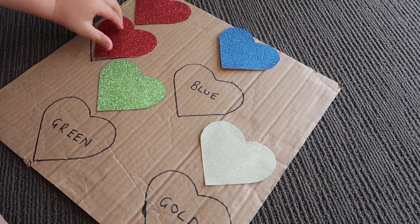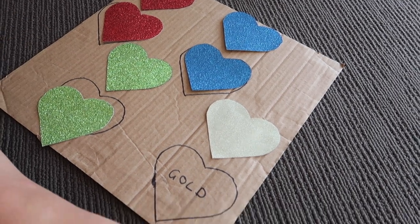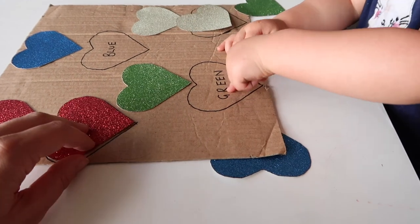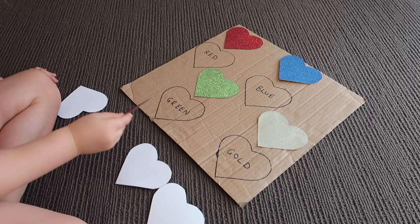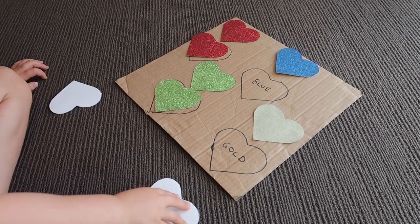This activity has lasted over a year. I wrote the color words on it in capital letters, but if I did it again I'd use lowercase, since that's mainly what we write with. Last year we just did color matching, but this year I tried a memory game — turning some hearts over and asking where's the color red. She wasn't up for it, so we just did matching, but turning them over to play a memory game is another great option.